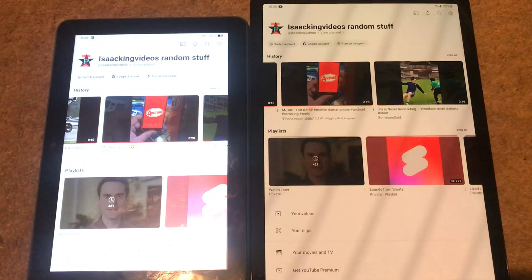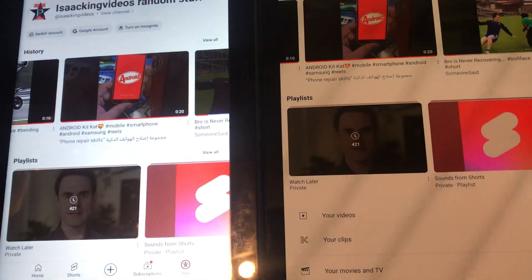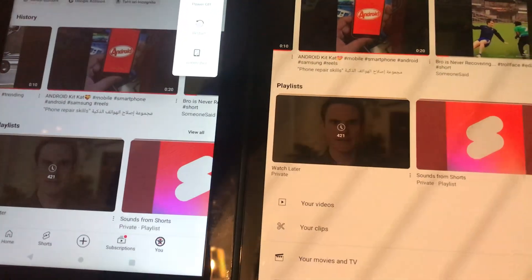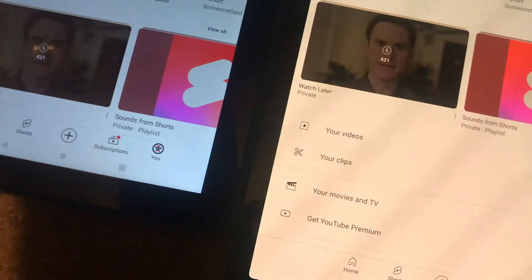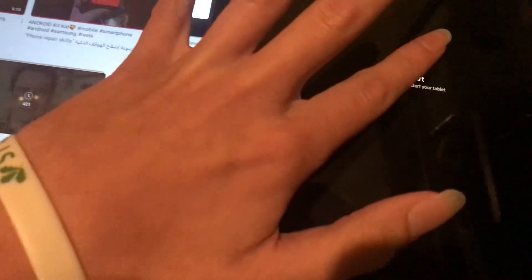In this video, we're going to be doing a restart on both of these devices. Let's see which one wins. Let's now restart the two devices. Here we go — this one's the first one.